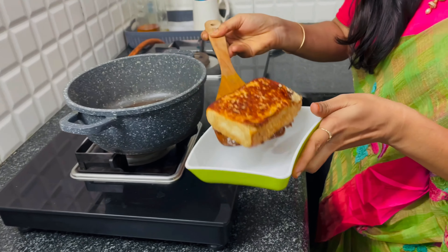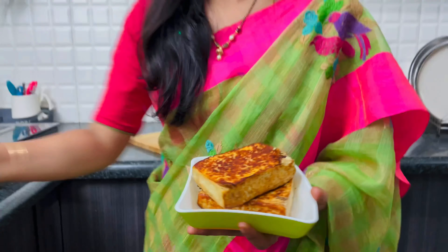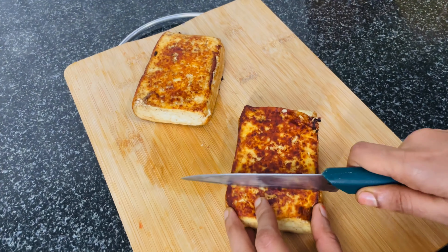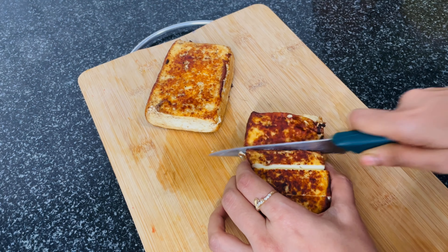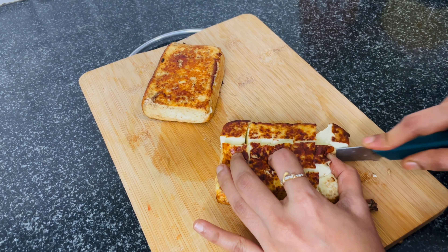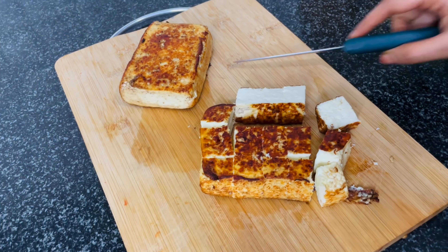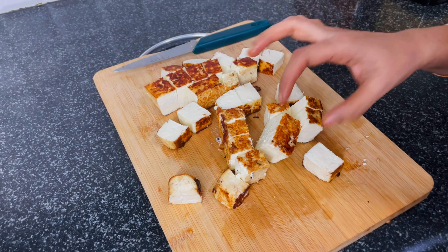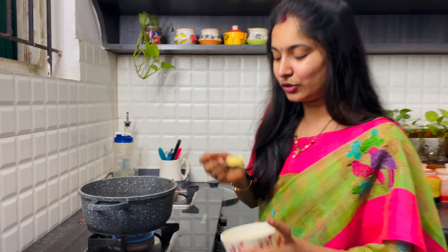After heating, we fry the paneer with a little butter. Now we fry the paneer in the pan with butter. We fry one side, then fry the other side as well — both sides. We will then cut it into pieces. It looks so good.